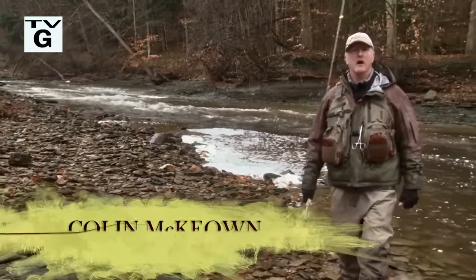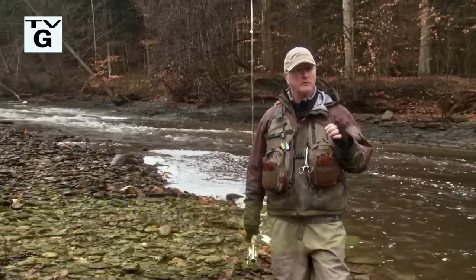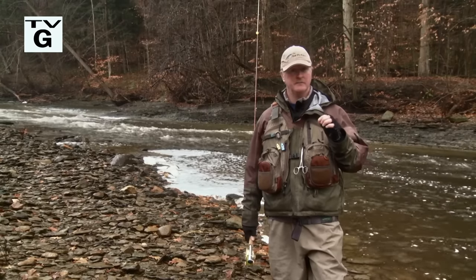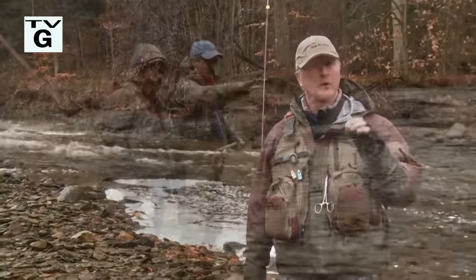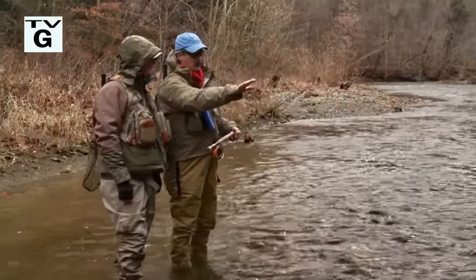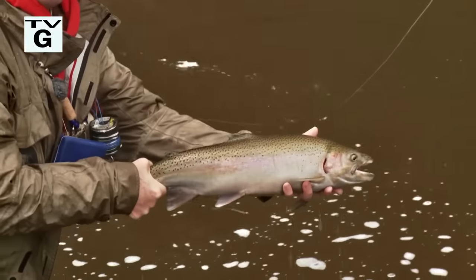Welcome everybody to the New Fly Fisher. I'm your host, Colin McEwen. In this week's show, we're back in Ohio for part two of our steelheading fantasy trip. We're going to be talking about egg patterns, why they work, and how you use them. We're also going to have Jeff Blood talking about the blood dot, one of the most effective flies I know. It's going to be a great show.